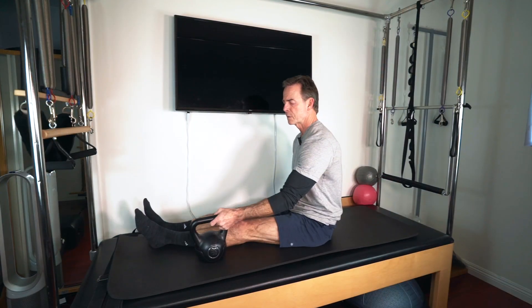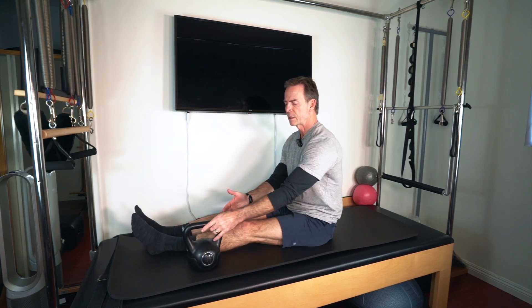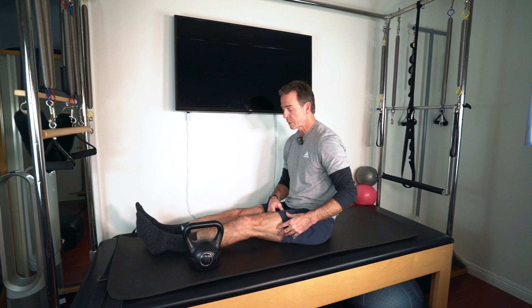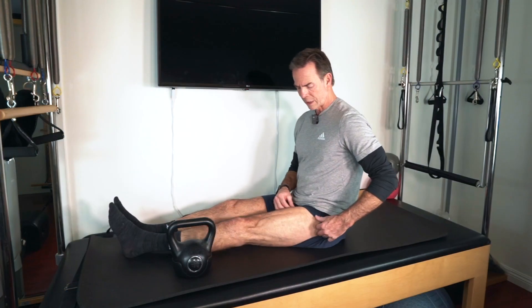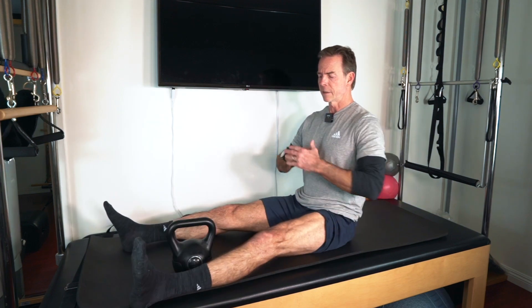This next strengthening exercise — you're going to take a dumbbell, kettlebell, something that you're going to have to lift your leg up and over. I want you to sit tall. We're going to contract, we're going to engage that hip flexor. We're going to bring it up, bring it over, and down.